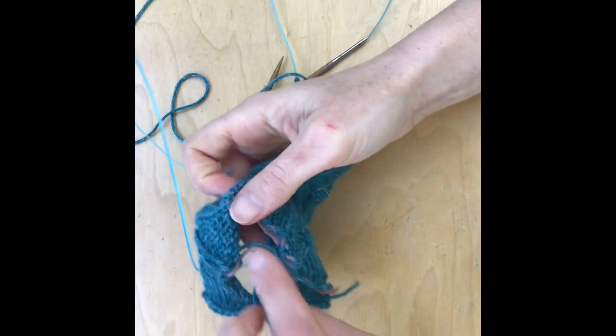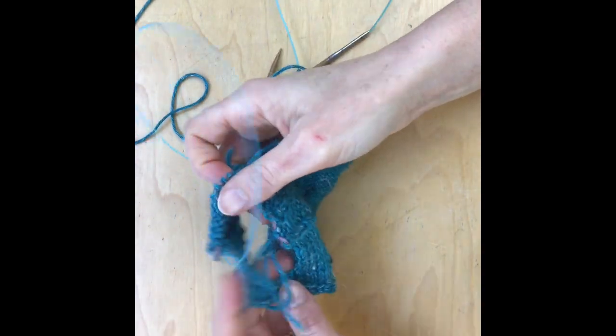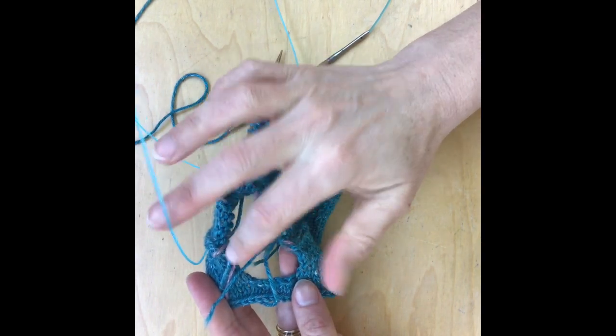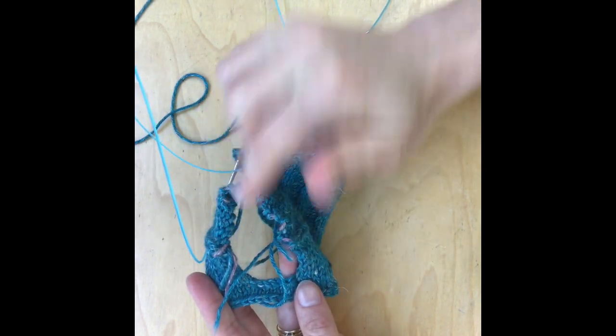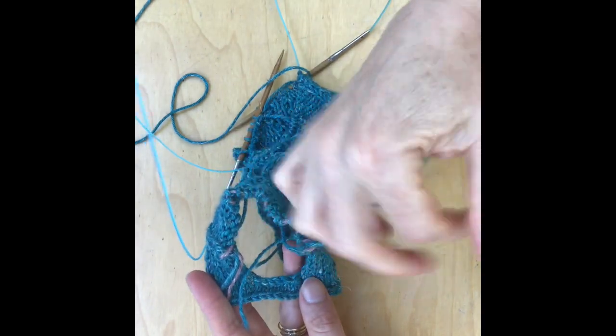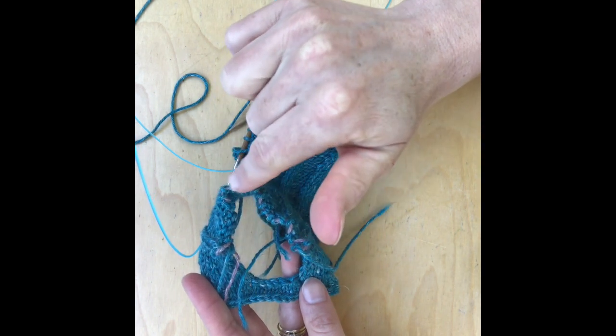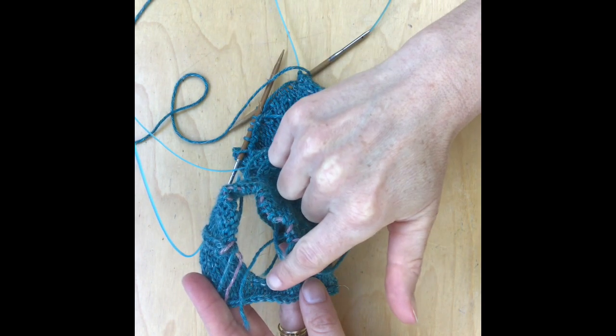Now I'm going to show you how the top of the sleeve will work. What you're going to have here is your live stitches and then the sleeve opening. On the other side, what I've done is starting in the middle of the bottom here, picked up stitches to here, worked those stitches, and then picked up stitches here.